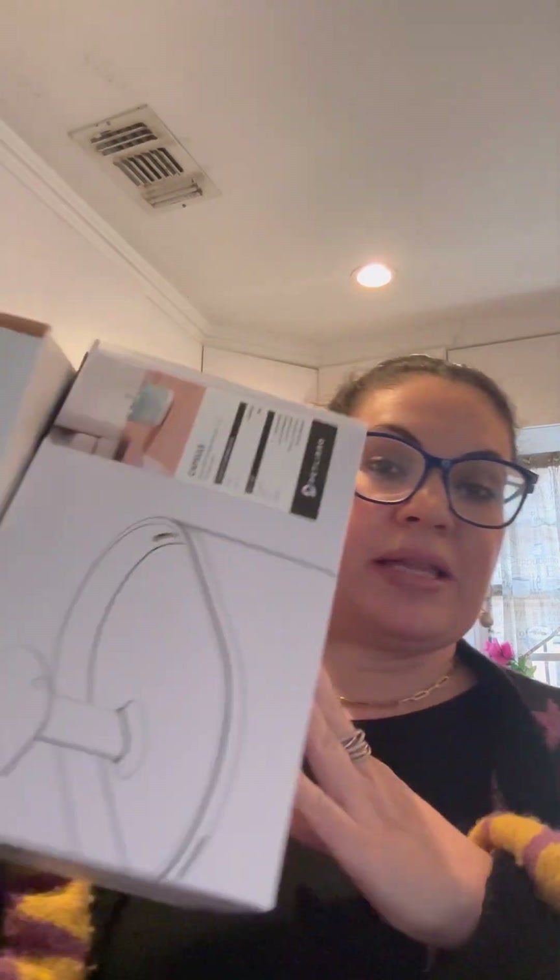Hi, this is Miranda with Magic City Mama. Oh my gosh, guys, I am so sick today. I am hopped up on all kinds of sinus meds and DayQuil, but I wanted to hop on here and do a quick little unboxing video of something really different, since I know I mostly do makeup on my channel.